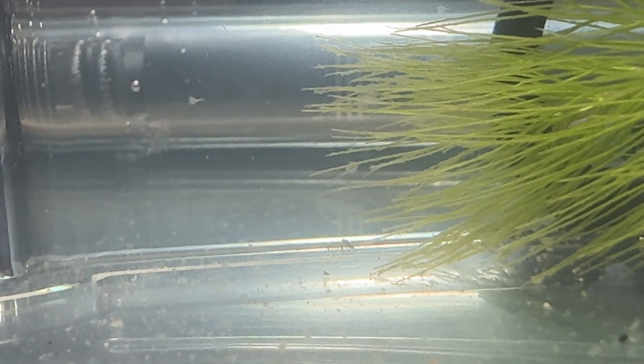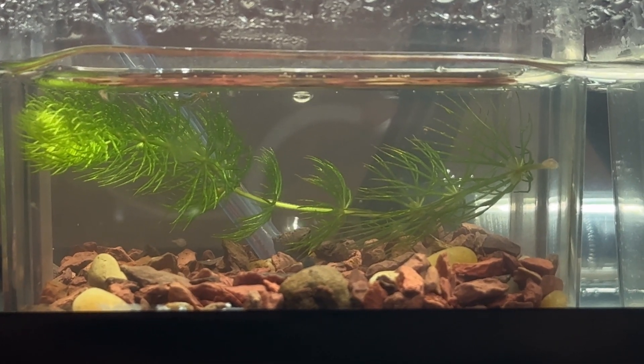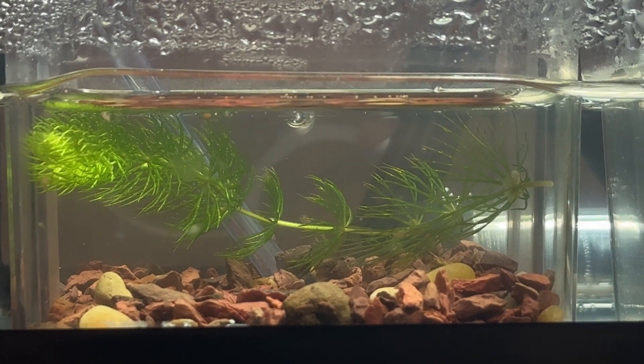After a few days, when they're big enough to see easily, it's time for their first meal. Start with a tiny pinch of triop food or even crushed fish food. They are omnivores so they'll also scavenge any little bits in the water. Overfeeding can cause problems, so a little goes a long way.